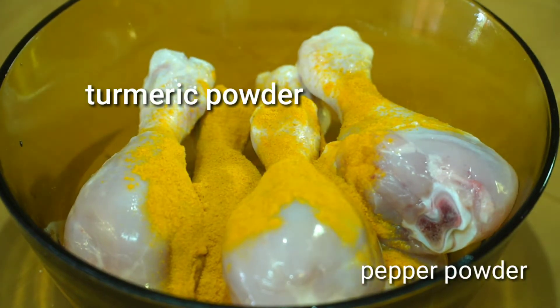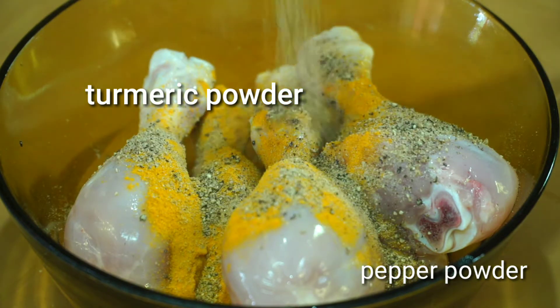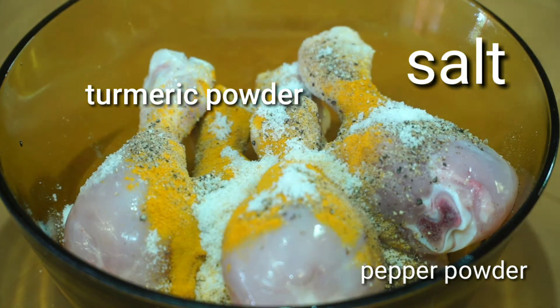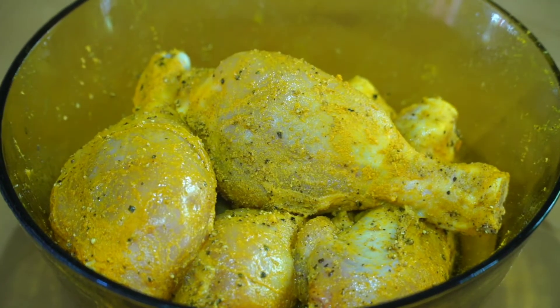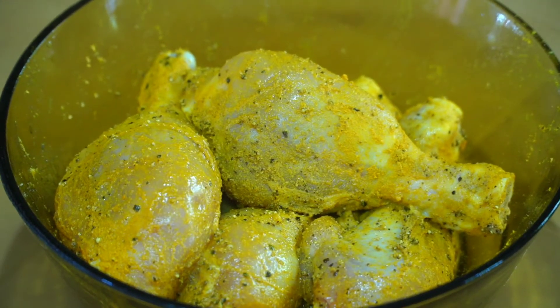We are going to cook. We add 1 spoon, then add 1 spoon, and we will cook for 1 spoon.